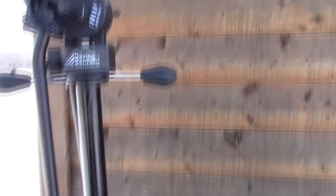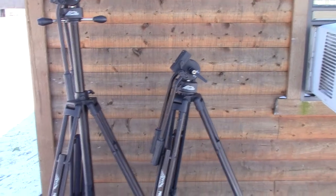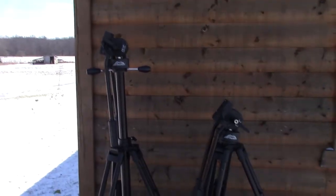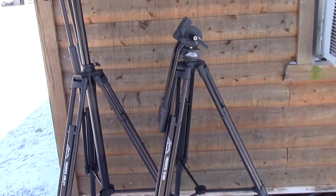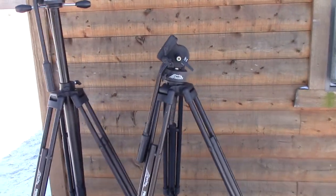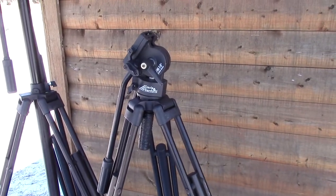All in all, these are great tripods and in that budget price range — really good tripods are really expensive — so for 150 bucks, you can't compare this against a $1000 tripod obviously.